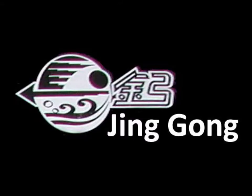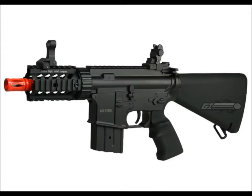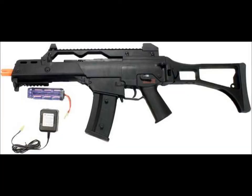At number 5, I have Jing Zhang, otherwise known as JG. There's not that much good about this company, except they have mostly full metal guns, and they do clone a lot of the Tokyo Marui and other companies' guns, so they do make a lot of unique guns. But as for performance and durability, they're not the best, which is why I rank them at number 5.